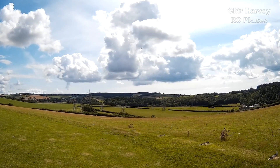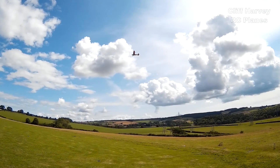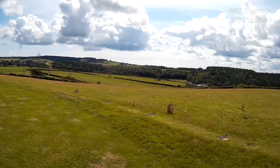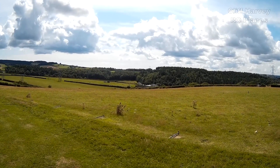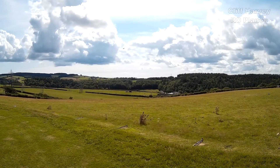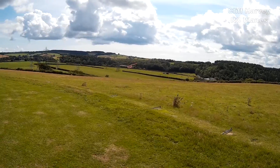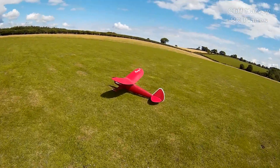It looks way too high, but it should descend. I'll try and lose a bit of height on the base there. I'll have to give a blip of throttle to maintain the approach. Wasn't too bad, was it? It's great fun, this aeroplane!